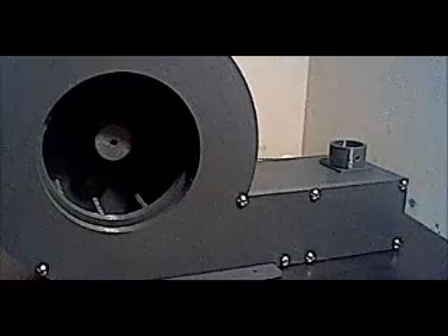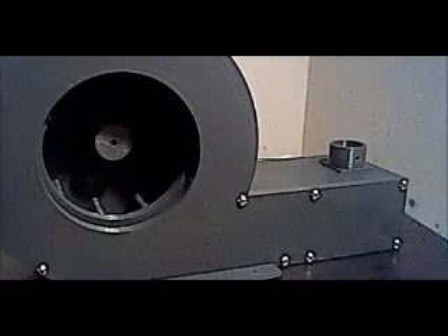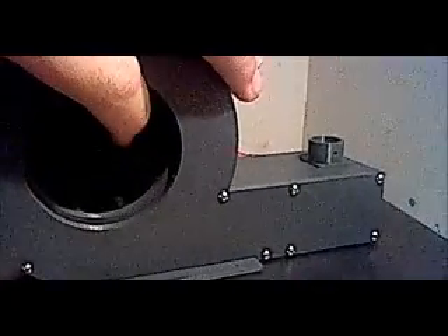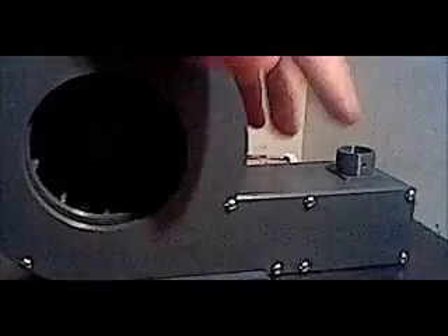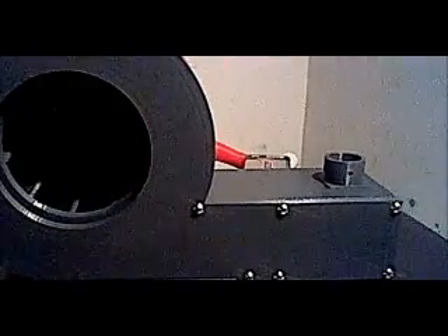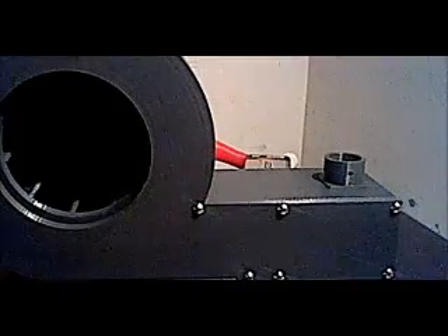I finally have the blower more or less completed — it blows now. It's a 10-bladed centrifugal force blower fan. It blows air out this thing here by spinning counterclockwise at 18 volts DC, with an 18-volt DC Radio Shack motor I obtained before Radio Shack closed.